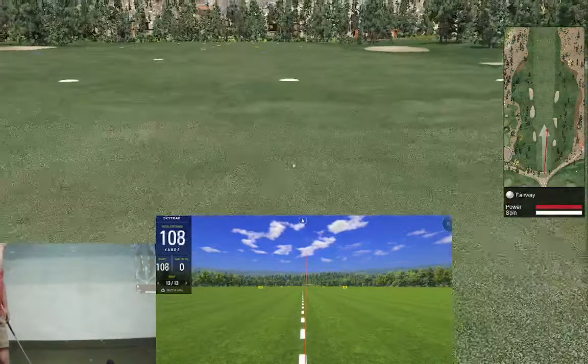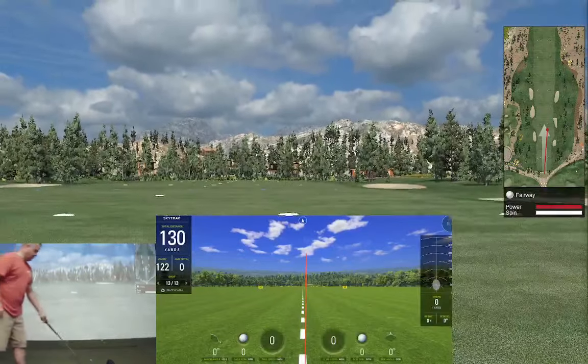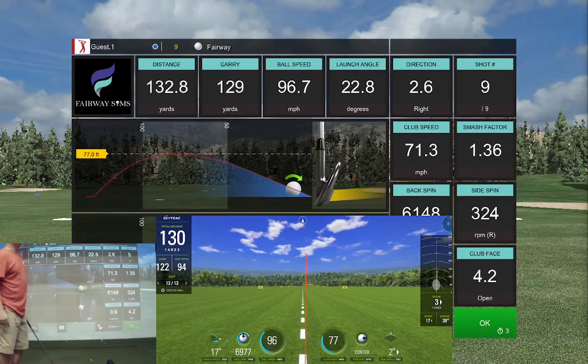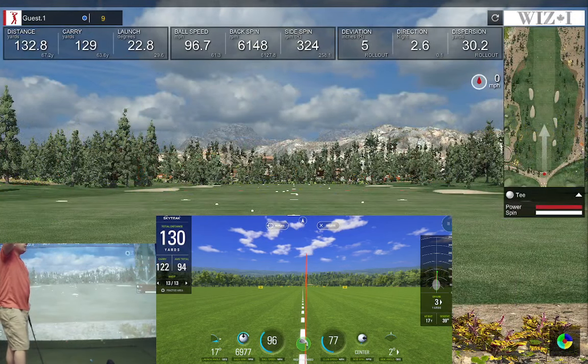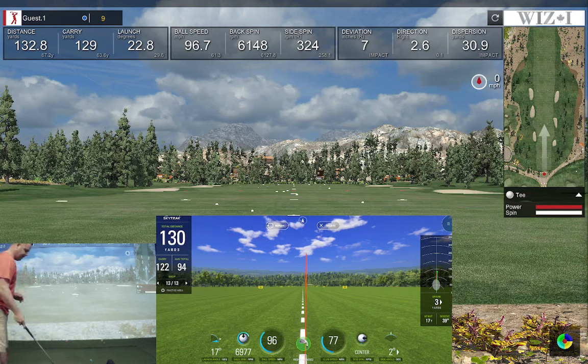WizEye has me going a little bit more right than the SkyTrack does. Spin 61 versus 69, carry 129 versus 122 — just a little bit more carry on the E6 software, but that could just be E6 itself. Let's try to actually hit a real shot.